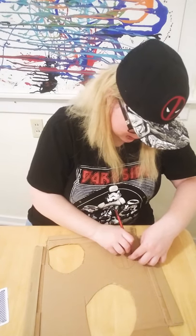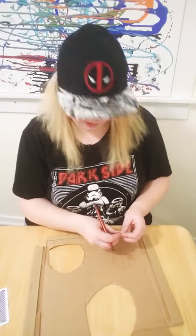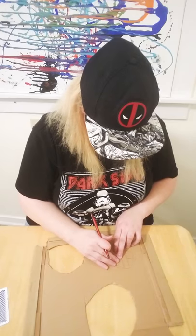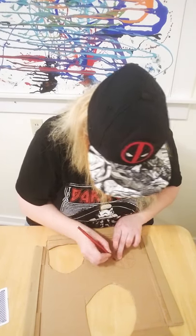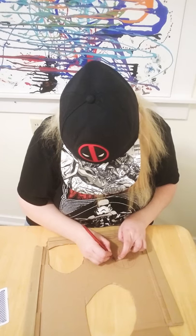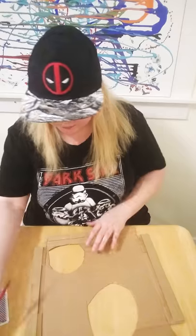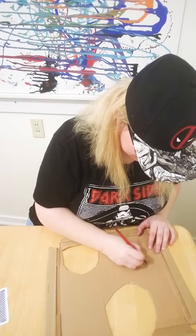The cool thing about having templates is you get symmetrical eyes, which for me is the most difficult thing. So that's a big plus in having this template already made. Then we fill it in.